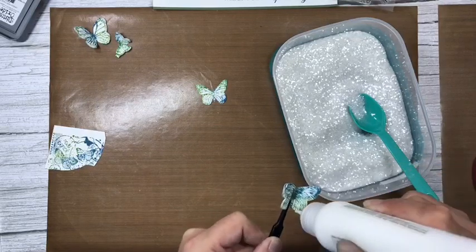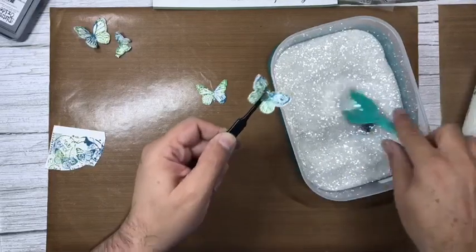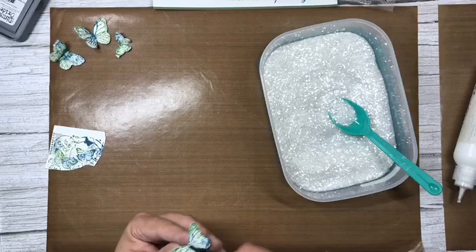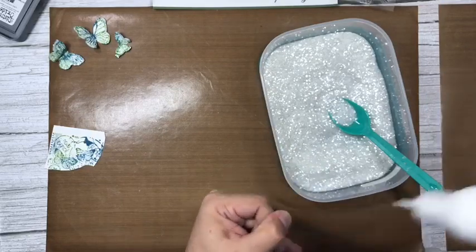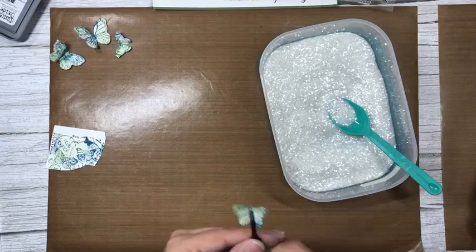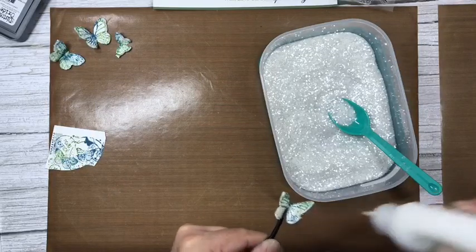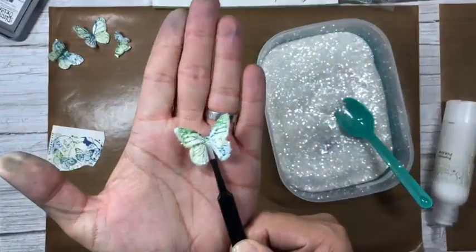I'm making a conscious effort to use things I've released over the years on the YouTube videos, just to jog your memory and give you fresh ideas. So let's get some glue on there — nearly done, last one. I'm holding it with my flat nose tweezers, which are my absolute favorites, and adding a little bit of diamond dazzle.